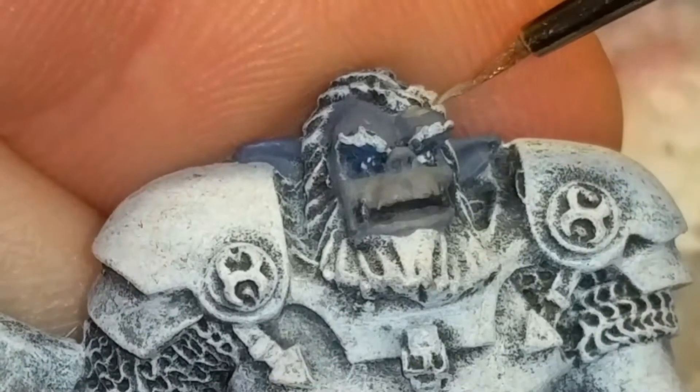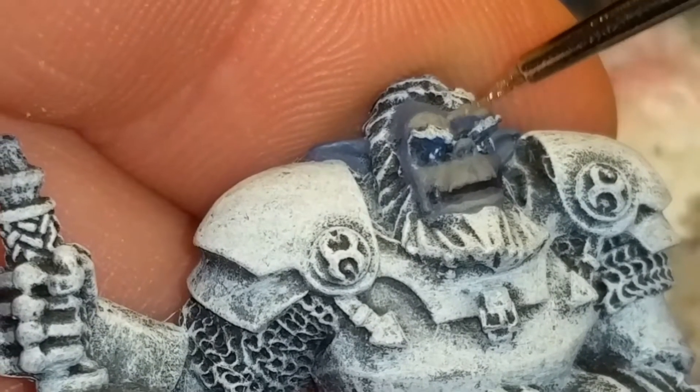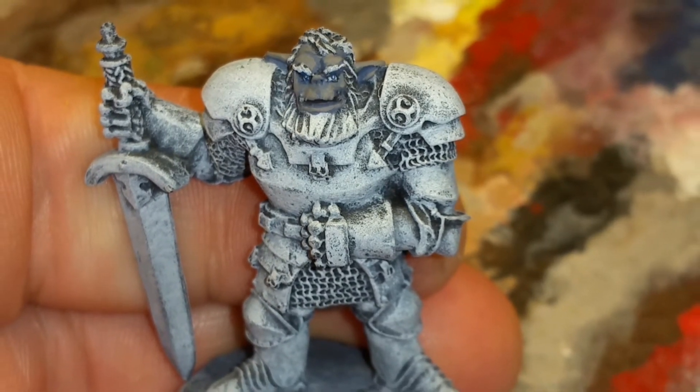The upper lip, the brows, the lower lip and chin, the forehead, the ears. With those sections partitioned off, I like to then blend it down into the base coat.